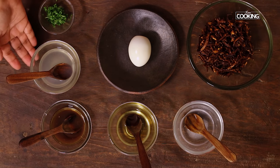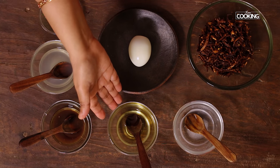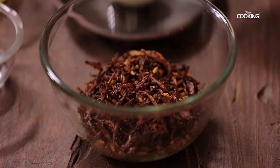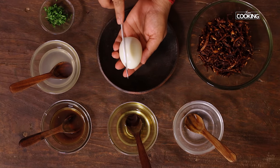I have all the elements ready for the egg Bejo. Here I have some lemon water — lemon juice diluted with a little water — some tamarind water, the fried oil with all the flavor in it, some salt water, and some chopped coriander leaves. And this is the fried onion, garlic, and red chilli mixture.